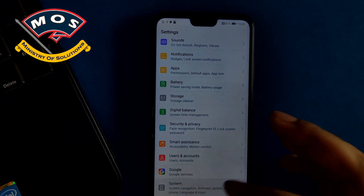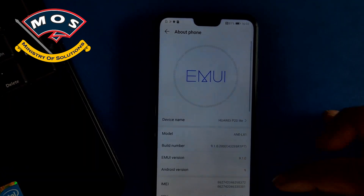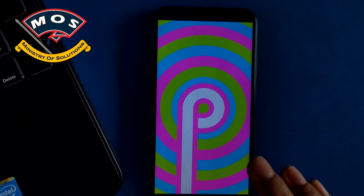Now we need to verify if everything is okay. We need to check the build number — go into About Phone and verify that Android 9.0 is installed and that the EMUI version is 9.1.